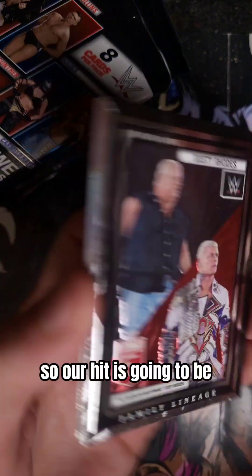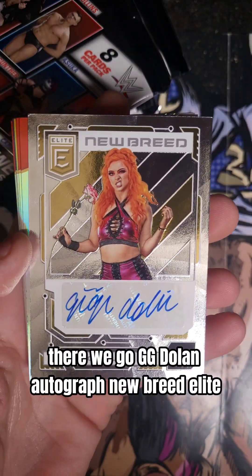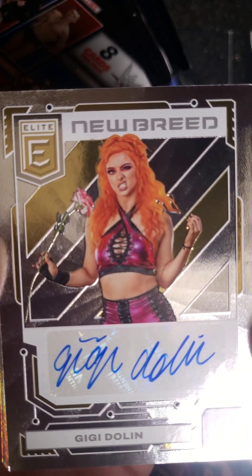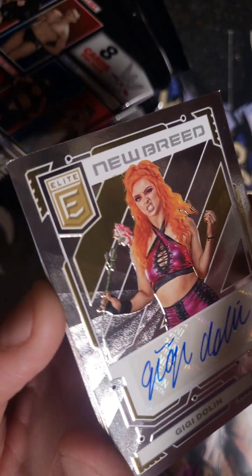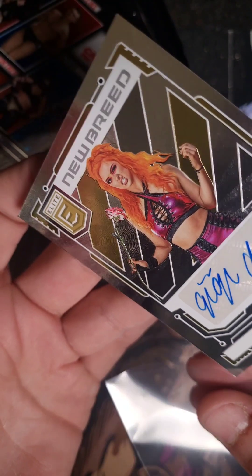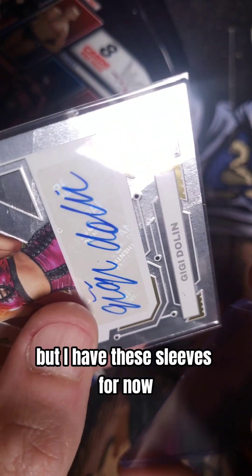Our hit is going to be — not what I was expecting to flip around to. There we go. GG Dolan Autograph, New Breed Elite. Look at that signature — let me try to focus in here. Look at that signature. Nice. So we have a New Breed GG Dolan Autograph. I'm going to put her in a sleeve for now.